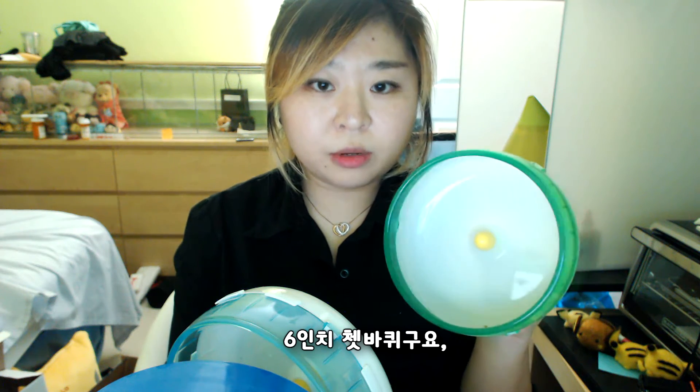So this is the wheel that Almond used for the first time when she was here. It looks small. This is a 6-inch hamster wheel.